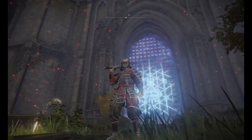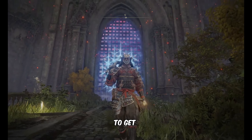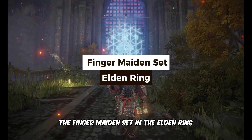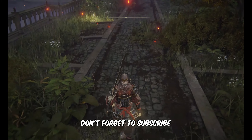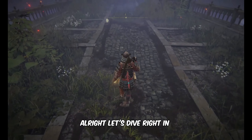Hi, this is Daniel from gameskeys.net. In this video, you'll learn the exact location to get the Finger Maiden Set in Elden Ring. Don't forget to subscribe for more captivating Elden Ring content. Alright, let's dive right in.